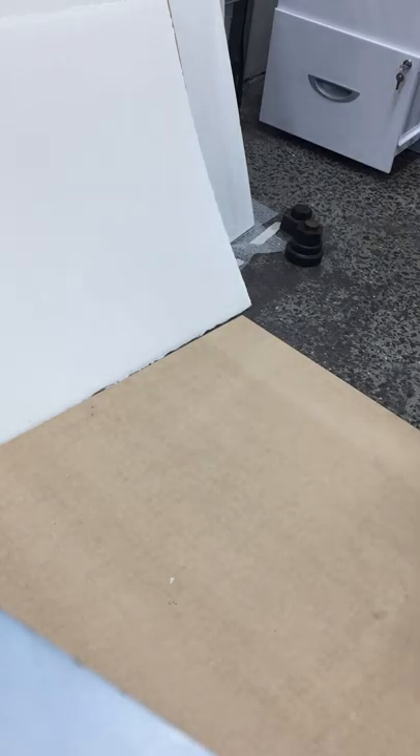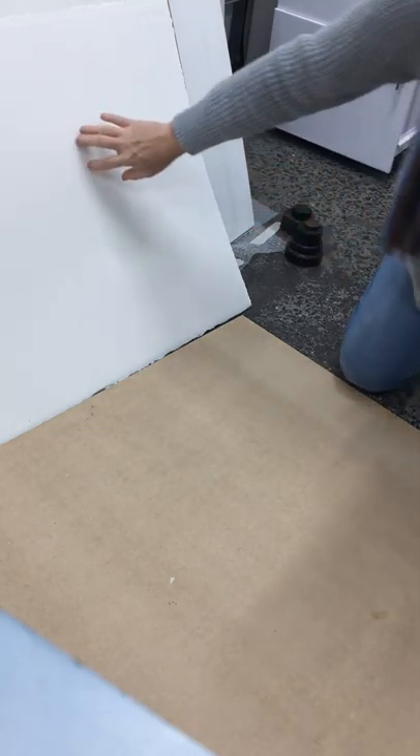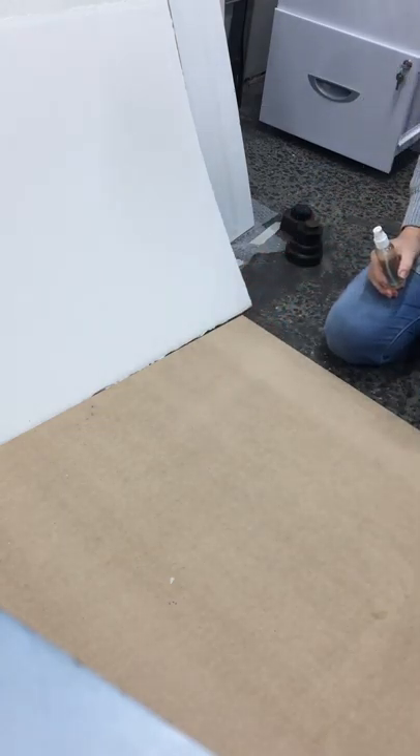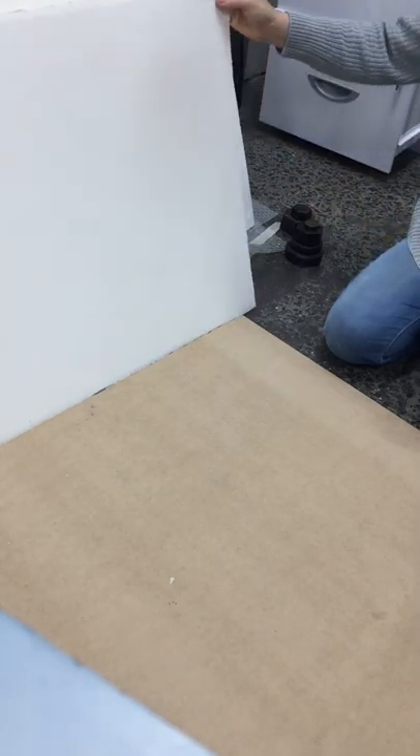A lot of people ask me how I flatten my paintings — it's really super easy, so I thought I'd do a quick video to show you. I paint mostly on 640 gram paper, which is nice and heavy, so it doesn't need to be pre-stretched, but I always do flatten the painting after I finish.